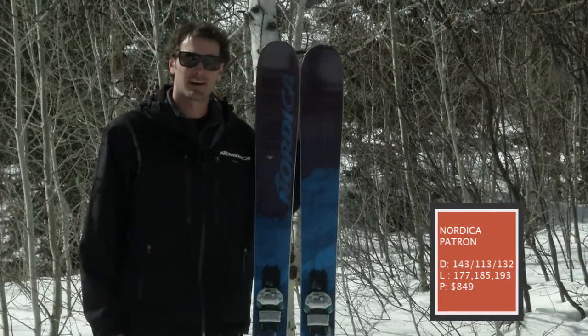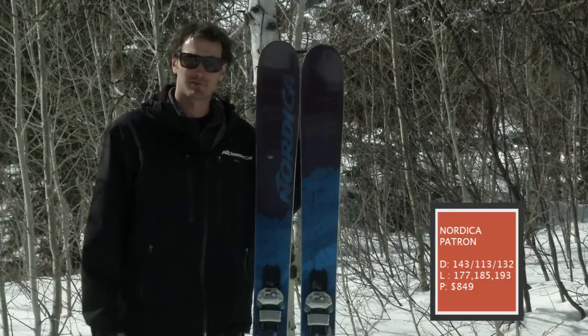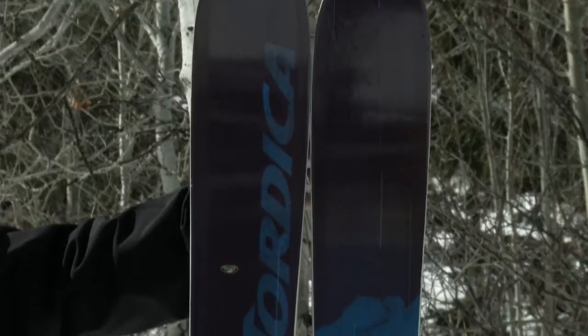Patron's been around for four years now. It's one of our staples in the pow ski category — real fun ski, real playful.